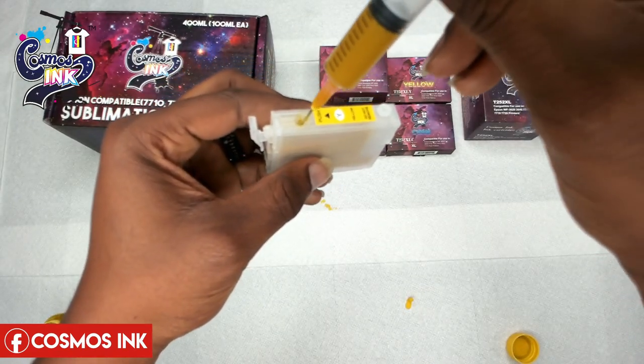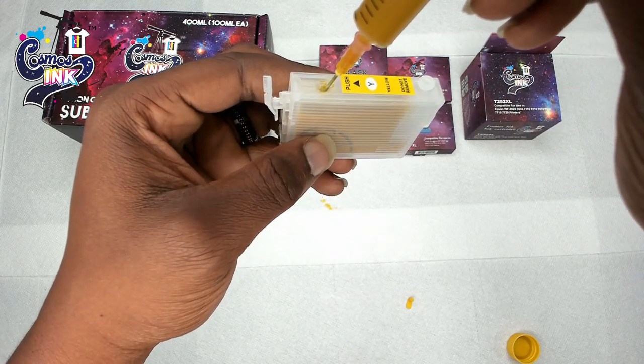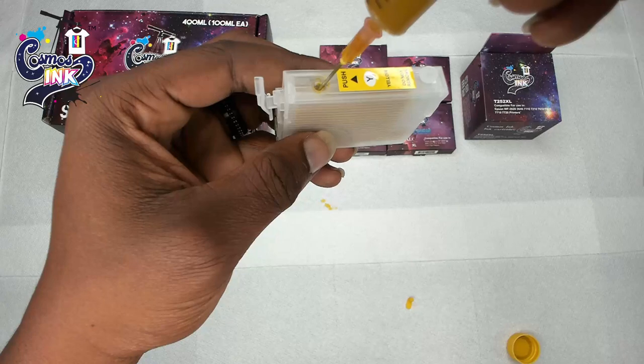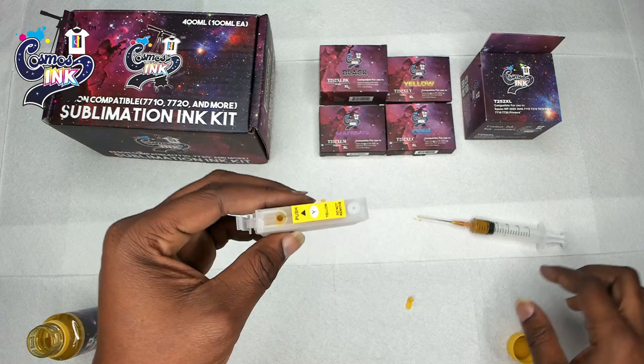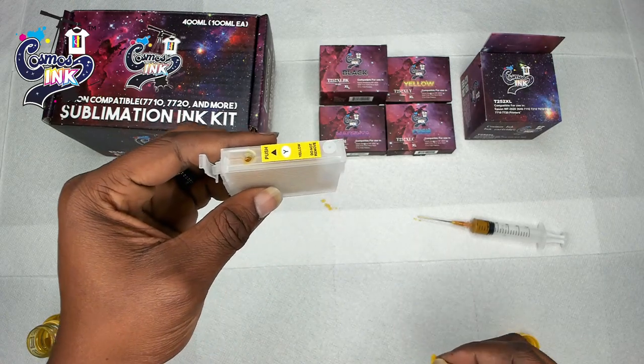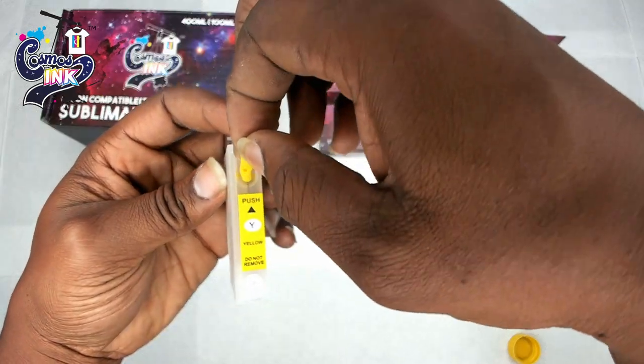We're going to get a little more ink, put it back down at that angle, needle all the way down under the ink so no air bubbles come up, and fill it up. When you're done filling, take your plug and put it back in.